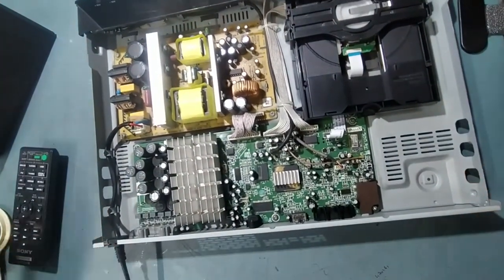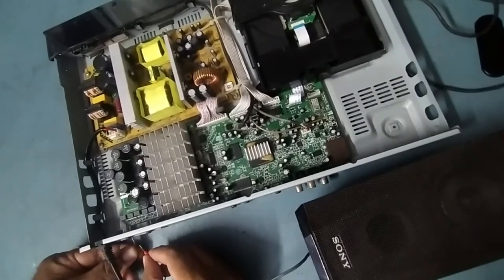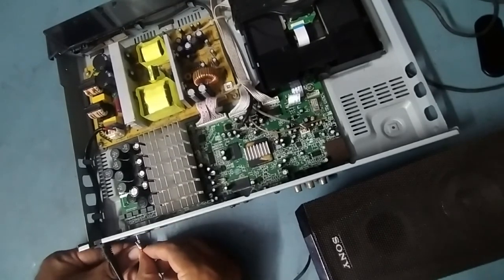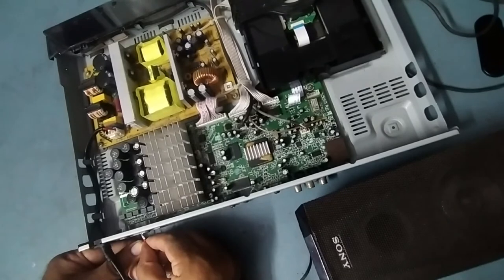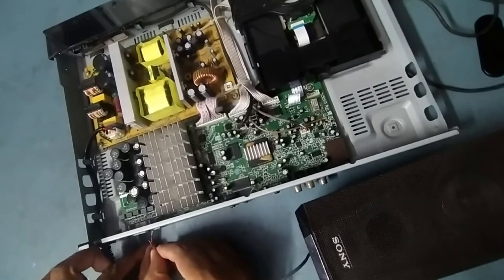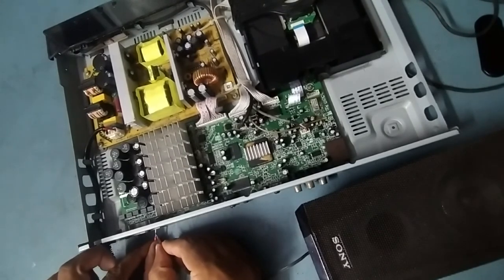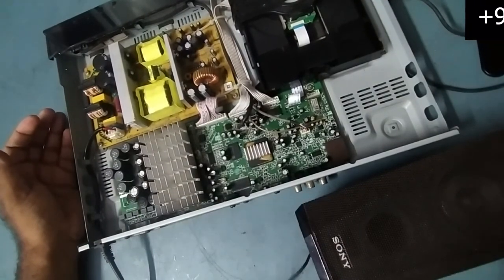We have already connected to Bluetooth and given the input signal. Now I'll check the audio output on all speakers one by one. This is front right — working. This is front left — working. The surround is a little bit high because the dB was increased from inside. This is surround right — working. This is surround left — working. All six speakers tested and working fine.